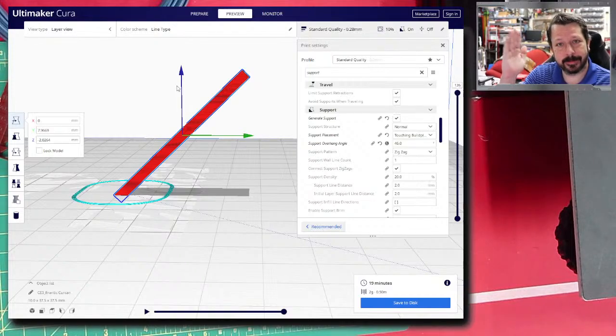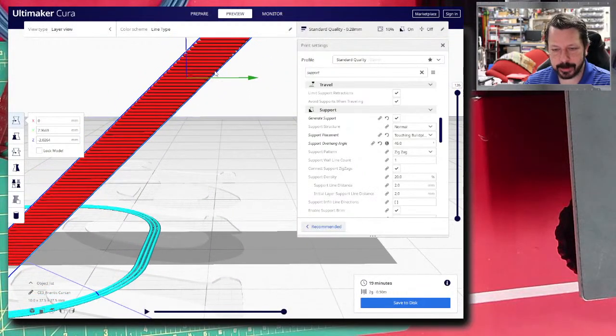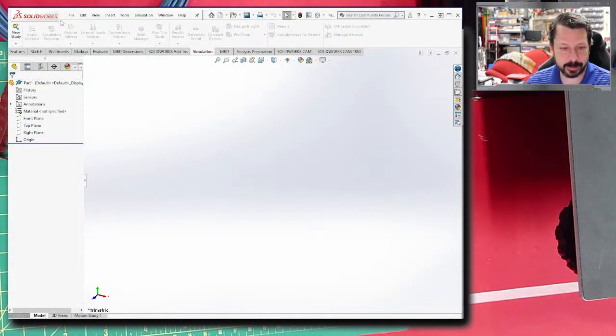At 45 degrees, most printers produce no visible overhang problems underneath. There are specific test models with arcs at multiple angles that let you find where your printer begins to fail. The key design takeaway is: orient or design your part so that no angles exceed your printer's self-supporting limit, and you won't need all that support material.